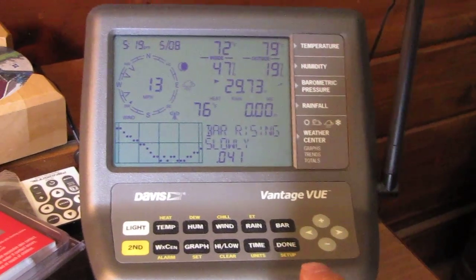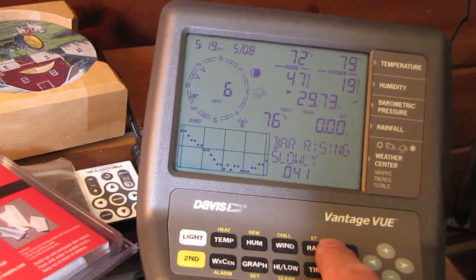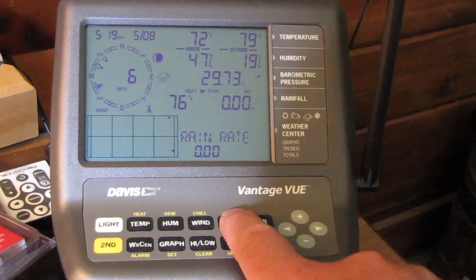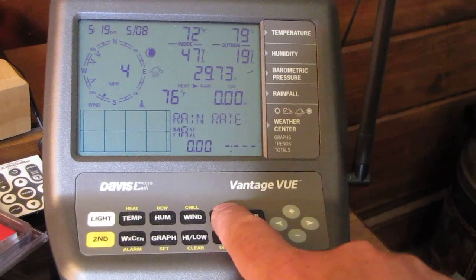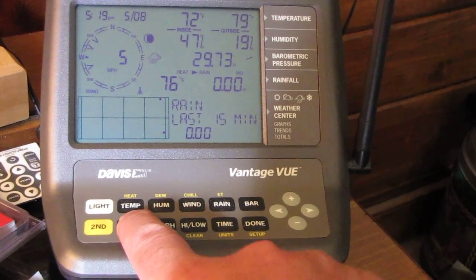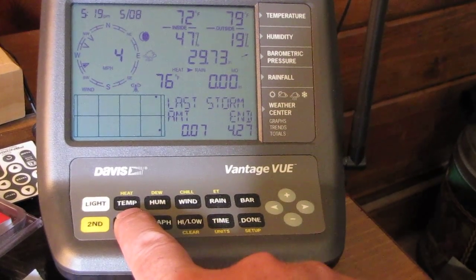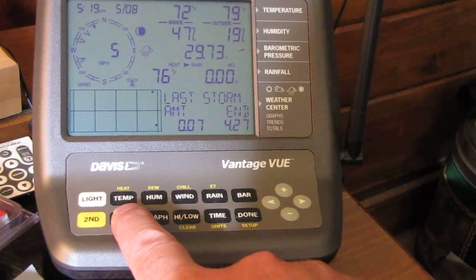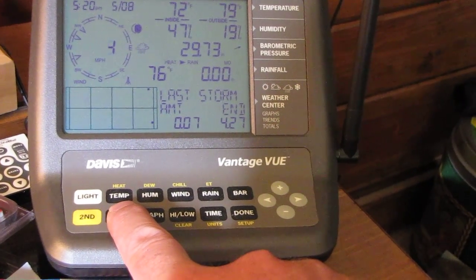We've got temperature, air, and rain — it's been dry here, no rain in a good while. But I can tell you what we've had over the past month: 0.07 inches of rain total, with the last rain on April 27th.